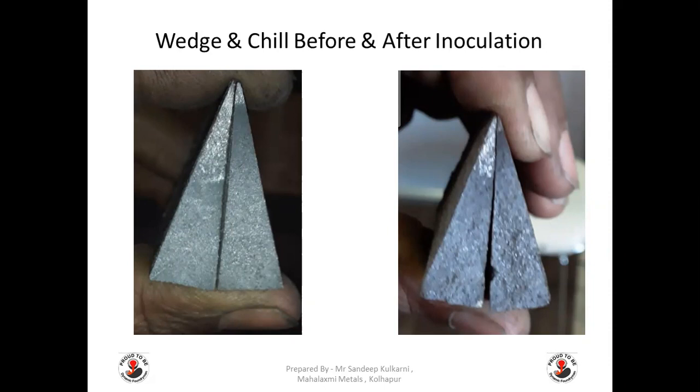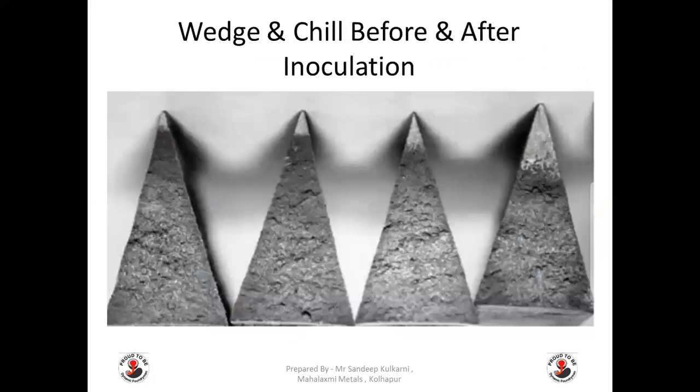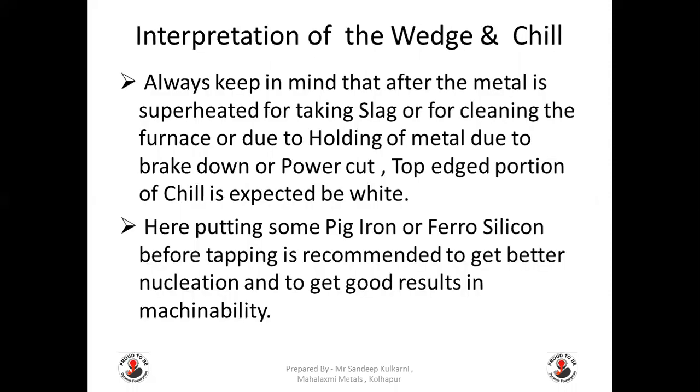This picture also shows the effect of inoculation — on the right the white portion is higher, but with inoculation the white portion gets reduced and chilling tendency is also getting reduced. Always keep in mind that after the metal is superheated for taking slag or for cleaning the furnace, or due to holding of metal from breakdown or power cut, the top edge portion of the chill is expected to be white. In this case, adding some ferrosilicon before tapping is recommended to get better nucleation and good results in machinability.